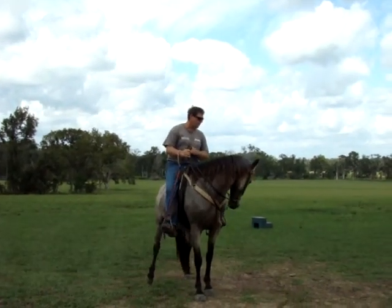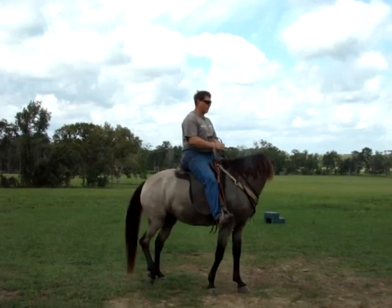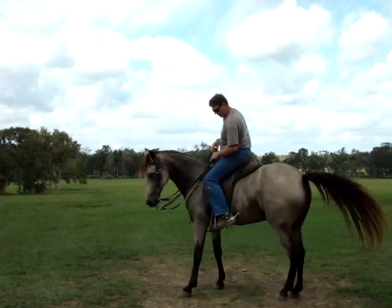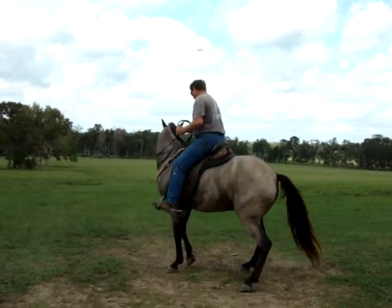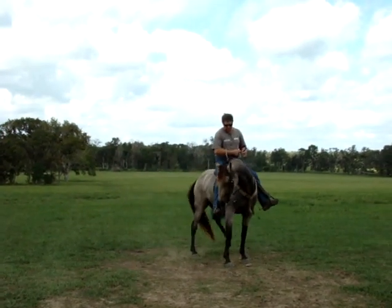I'm going to push with my foot and let off while it makes a difference. I want her to learn the difference between moving her rear end around and moving her front end around. Now I'm going to flex her the other way and move her. Slow down and relax a little — I'm going to hold her so she's stopping to stand still.